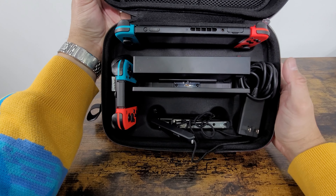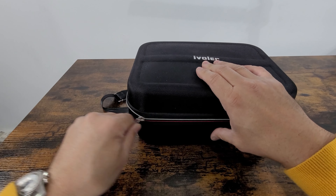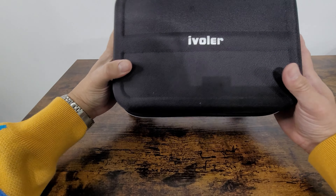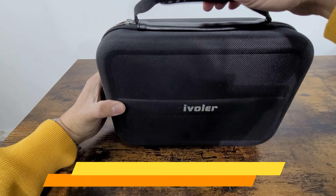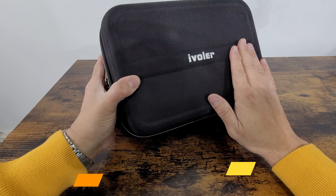The actual Nintendo Switch fits very well in here, with plenty of room for your power supply. You can zip it up and you're ready to go. There's a little handle here, ready for travel — simple and easy to use. I hope you guys enjoy the video.